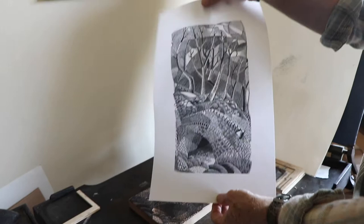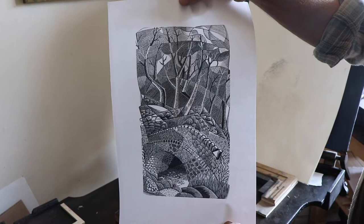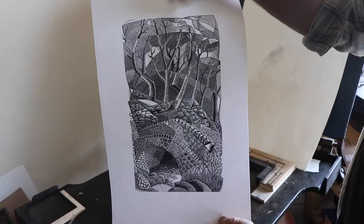Let me just show the finished print. This is the bridge at Aeroforce, which is apparently where Wordsworth was inspired to write the Daffodils poem, near Ullswater.